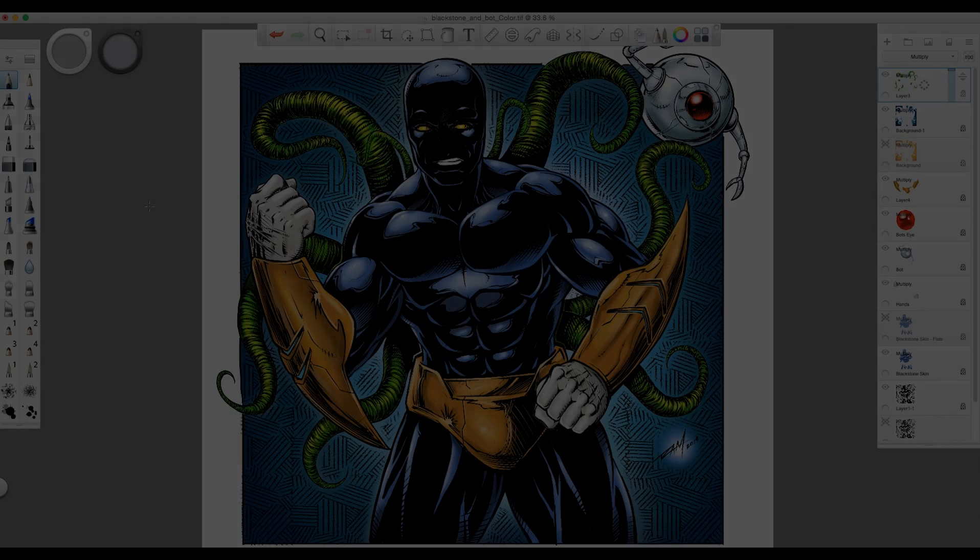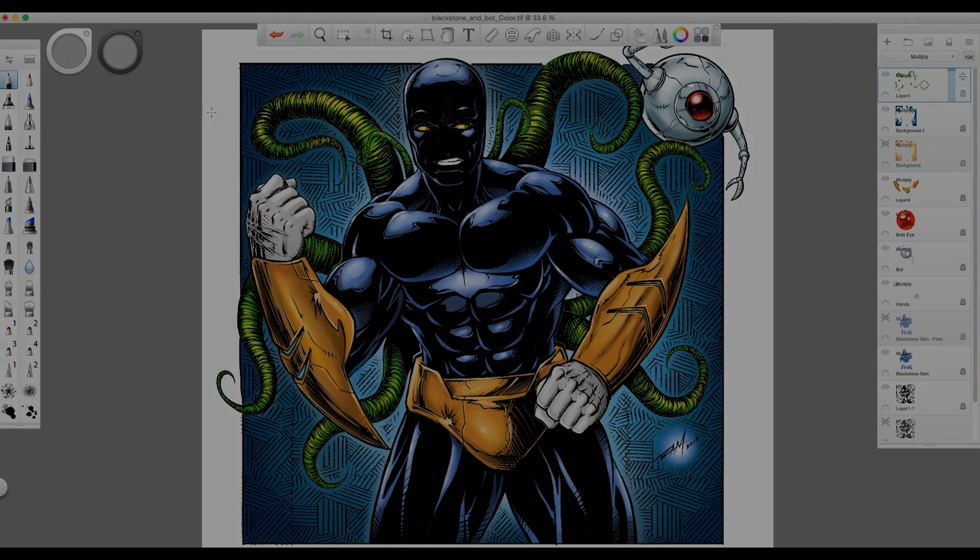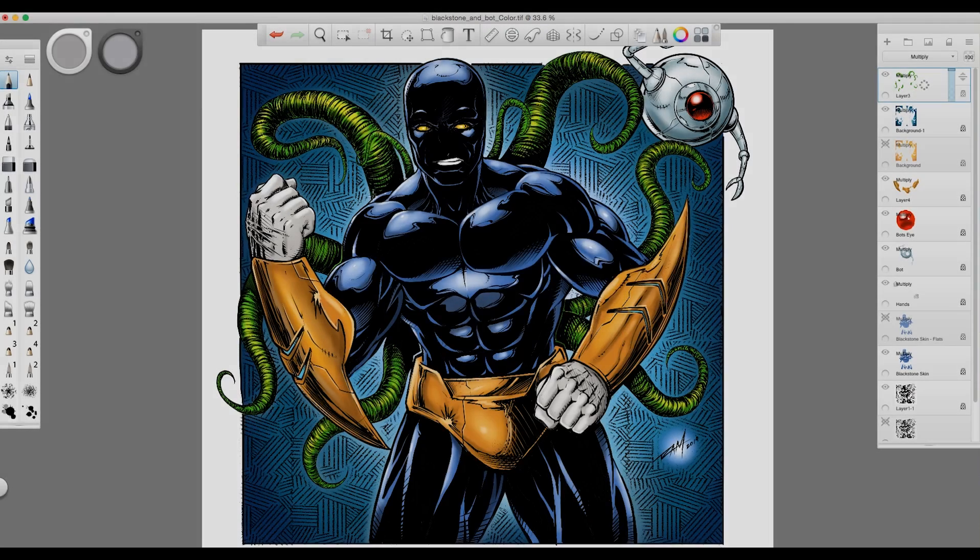Hey, what's up everybody, Rob Marzullo here from RAM Studio Comics. In today's video I'm going to show you how to apply some color like this in Sketchbook Pro 7, so let's go and get started.